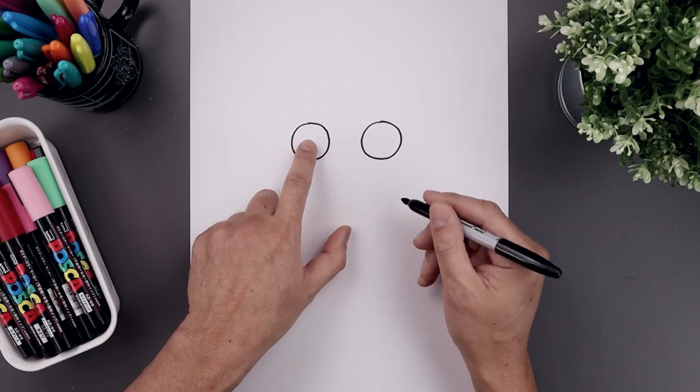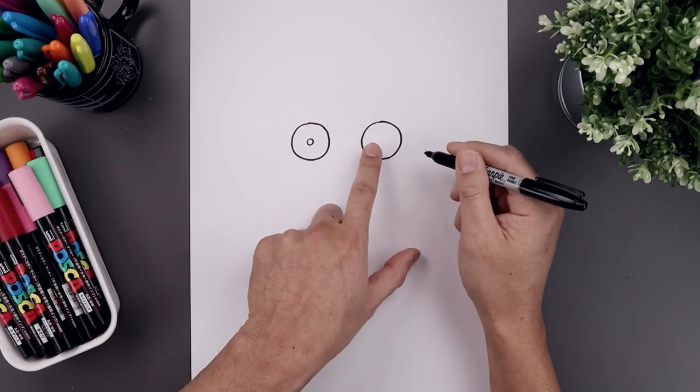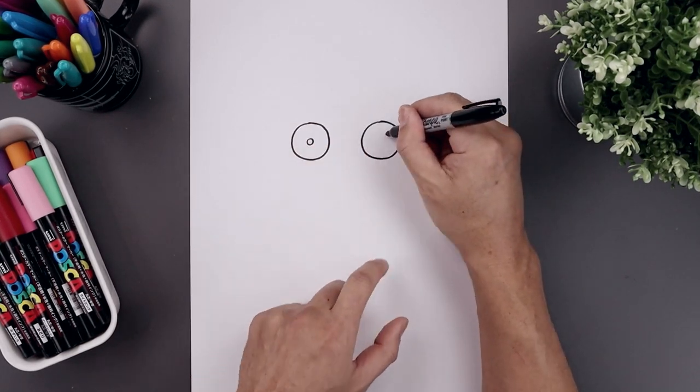Now we're going to add in the pupils. Let's start in the center of the left eye with a small circle. Now on the right side we're just going to push this up and over towards the right.